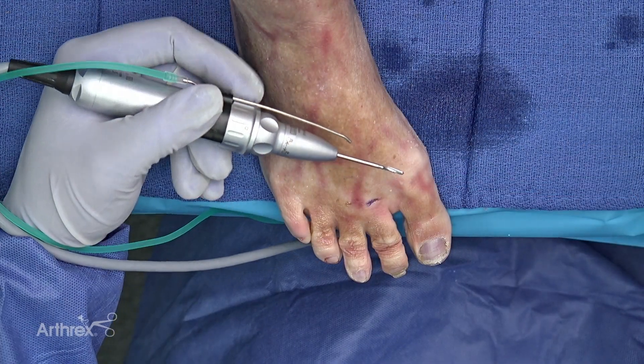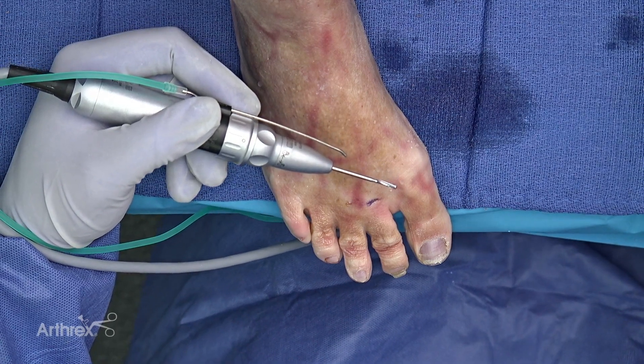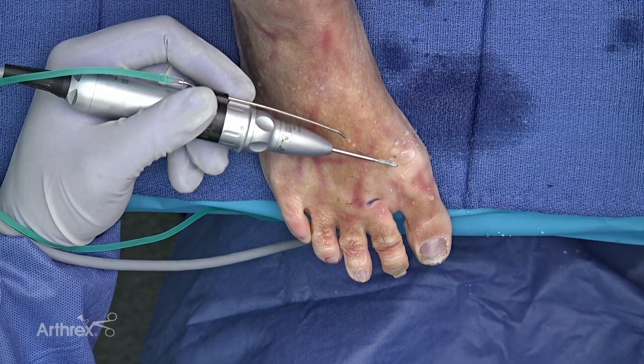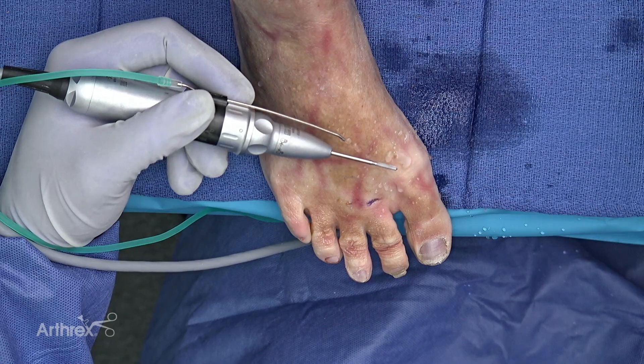For the purposes of this demonstration we didn't use the irrigator, but every time I do this surgery in a live fashion I will use the irrigator. You can see the irrigator delivers a constant flow of saline to the field to decrease temperature and decrease the risk of thermonecrosis.